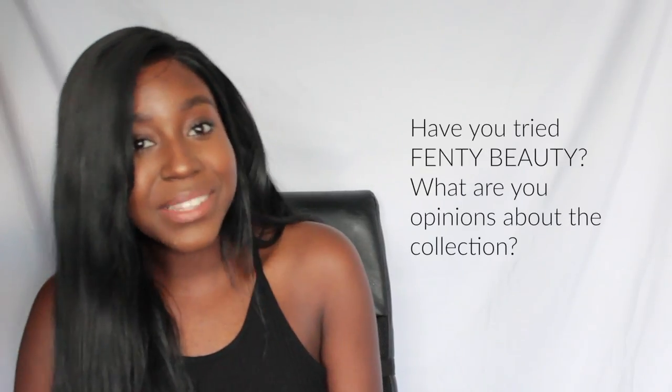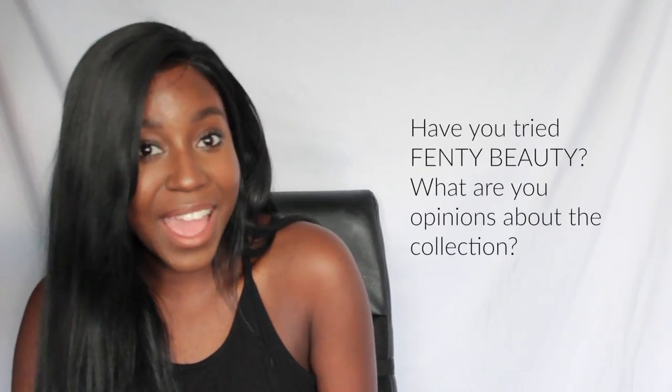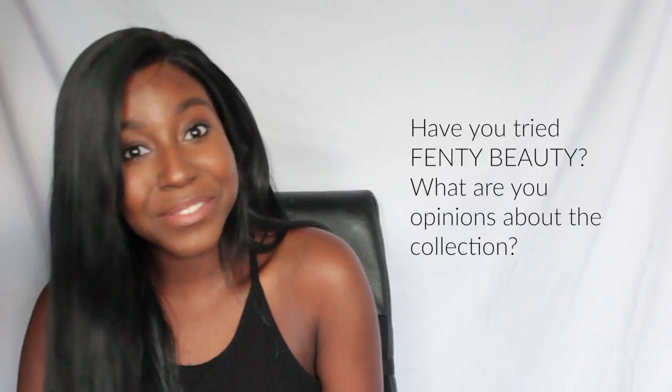So that brings us to the end of the video. I hope you guys really enjoyed it. Give this video a big thumbs up and subscribe for more videos like this one. Comment down below and tell me if you have tried Fenty Beauty and what you think about it — I would love to know. Go ahead and click over here to see some of my previous videos. Stay gorgeous, stay fabulous, and I'll see you lovely ladies and gents in my next video. Bye!